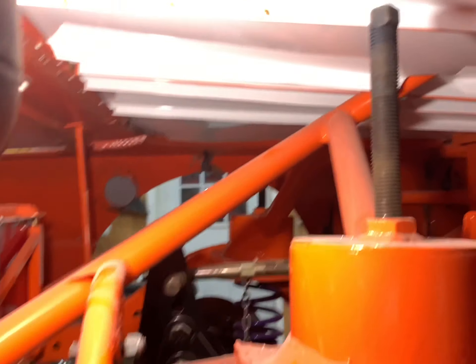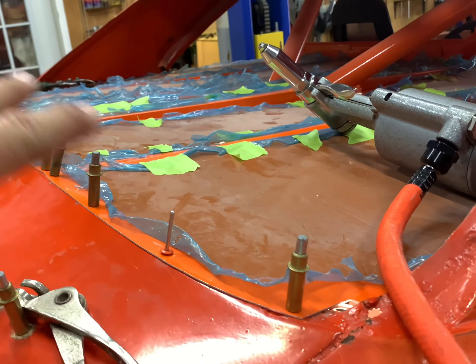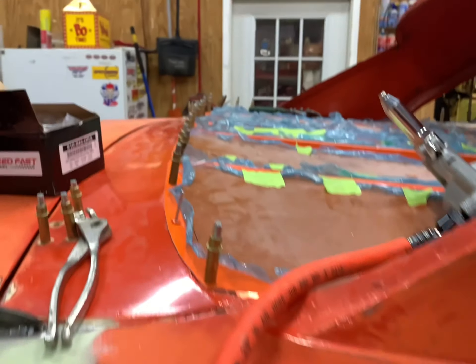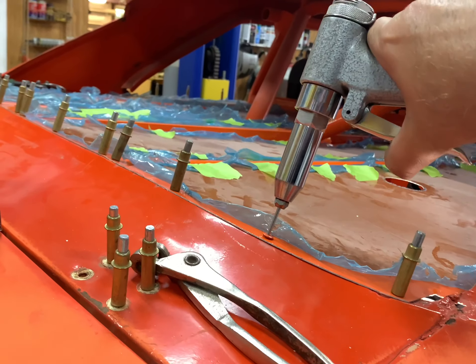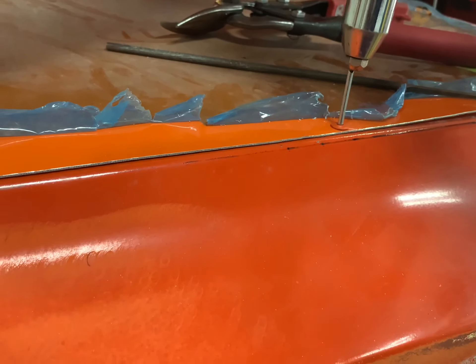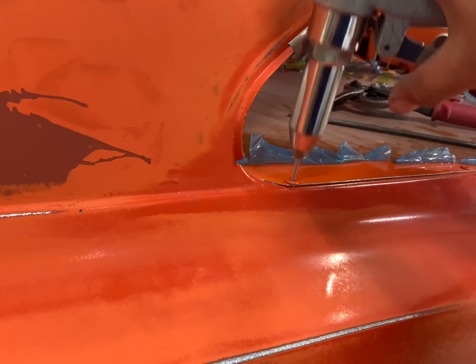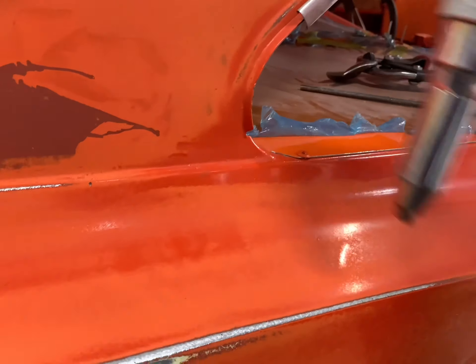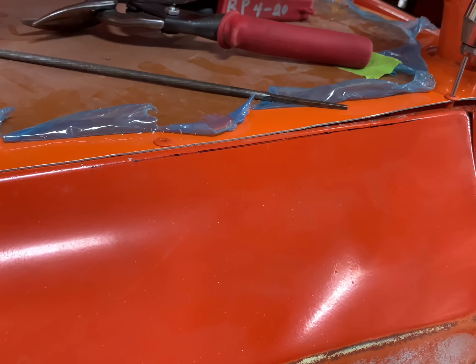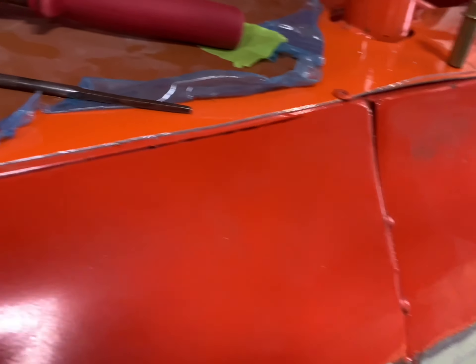We got all of the underside done on this first panel. What I like to do is go ahead and do one panel at a time, complete it, and then work our way over — because it's real easy for some of the stuff to move. We've got all our rivets lined up and we'll go ahead and shoot a couple of them to get this panel down. We should have been just a little bit closer to the edge, but that's close enough — I'll come back and trim it off just a hair.